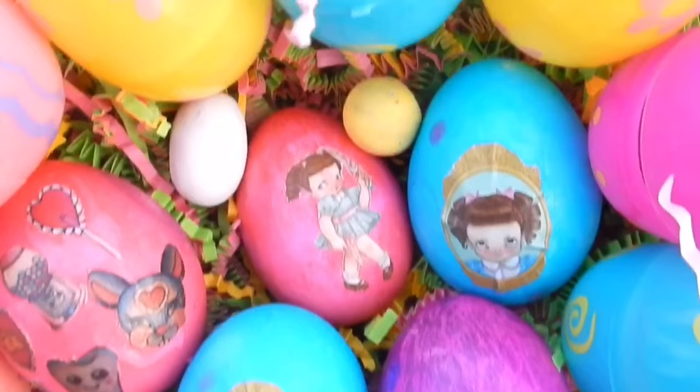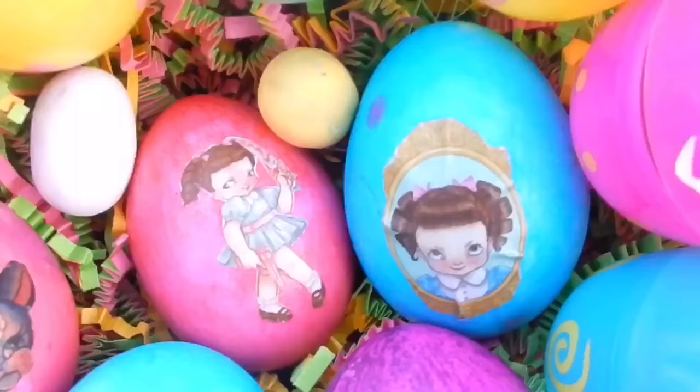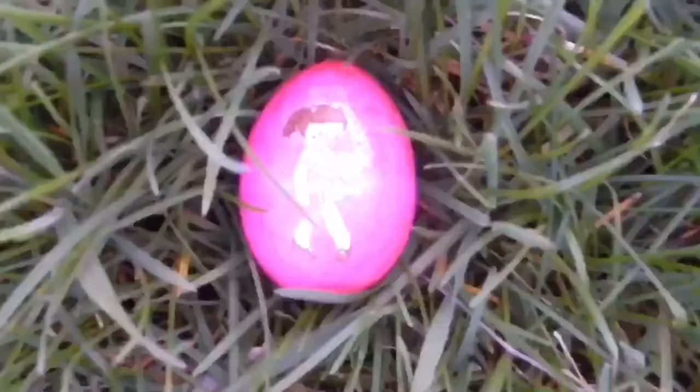Hello and happy Thanksgiving! Welcome to today's DIY. I never thought I was gonna make a DIY using eggs, but these eggs are pretty cute and easy to make. If you like Melanie Martinez, make sure to subscribe to my channel because I love her so much and I post videos about her quite often.